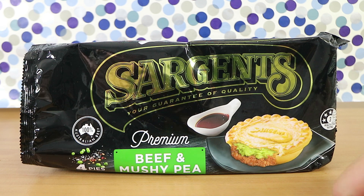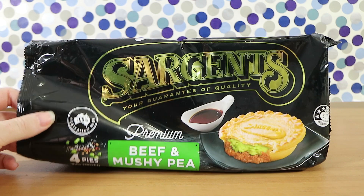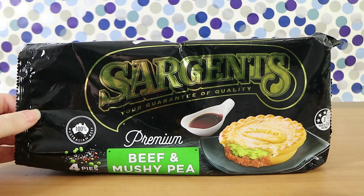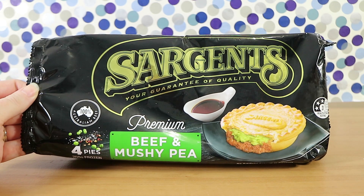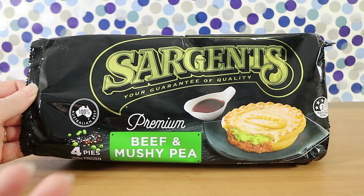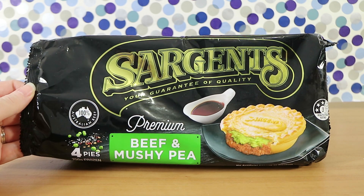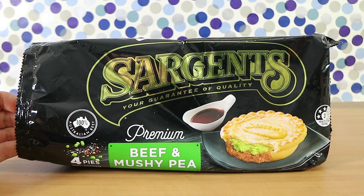Sargent's Premium Beef and Mushy Peas, made with 100% Australian Beef. So these are frozen pies in Australia and just the new variety that Sargent's has. Mushy peas, for anyone who doesn't know, is pretty much what it sounds like — mushy green peas — except it's made from marrow fat peas. Hence Nathan's name at the start of the video.